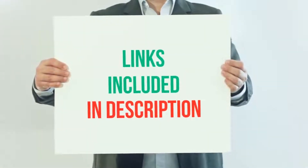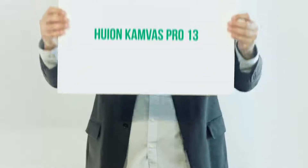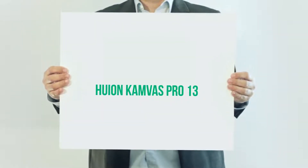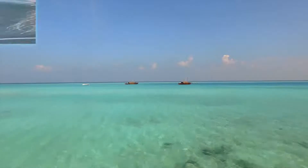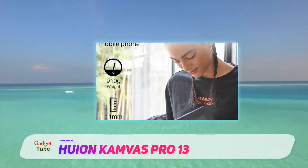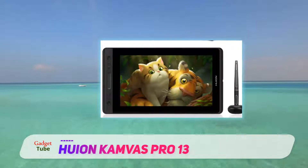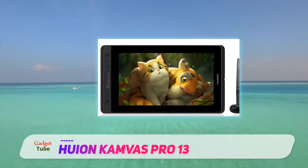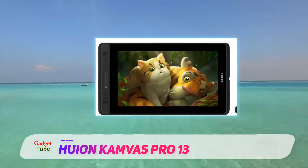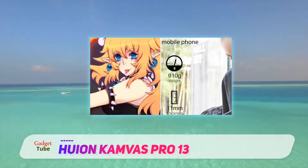For more information and current price, I included this product link in the description. The new HUION KAMVAS Pro 13 has been overall improved in terms of display and functionalities over its previous generation predecessor. Featuring a sharp 13-inch IPS display, the KAMVAS Pro 13 is really very comfortable to work with — the size of texts and palettes didn't feel too small when our experts at Tablet Under Budget tested it out.